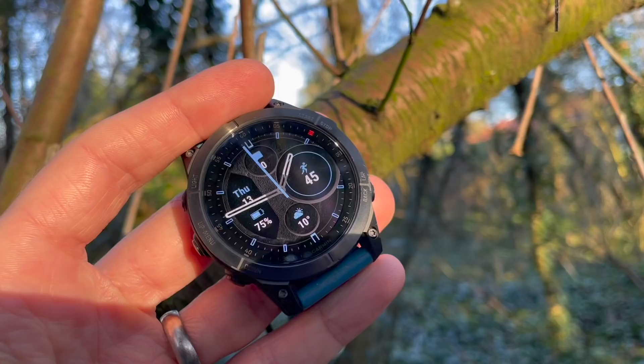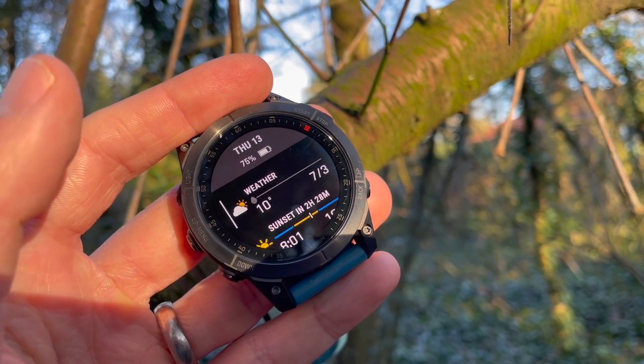The titanium is a little bit lighter, weighing in at 70 grams with the band, whereas the steel watch is 76 grams with the band.